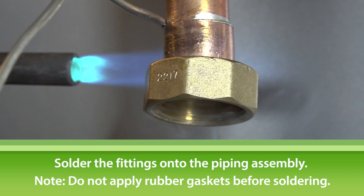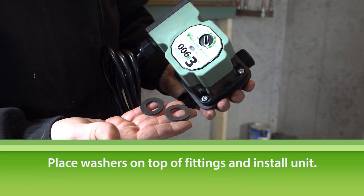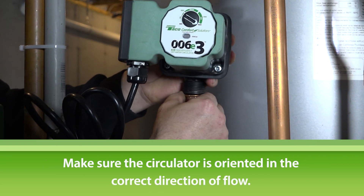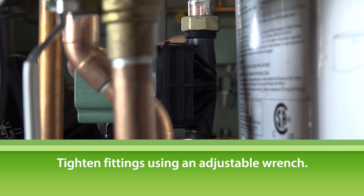Wait a few minutes for the fittings to cool down. Then place the gaskets on top of the fittings and install the circulator. Make sure the circulator is oriented in the correct direction of flow, pumping away from the water heater. Tighten the union nuts using an adjustable wrench.